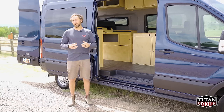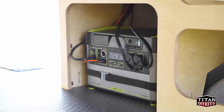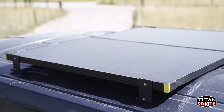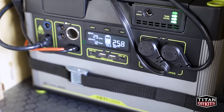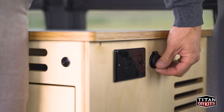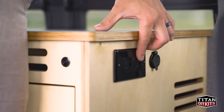The electrical system includes a Yeti 1500X made by Goal Zero. This is an all-in-one power system that integrates with 200 watts of solar mounted onto the roof and alternator charging powered directly off the vehicle's engine. It also includes a 2,000-watt inverter. The electrical system has switches, USB ports, and additional 120-volt outlets mounted conveniently throughout the van.